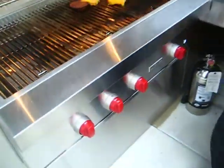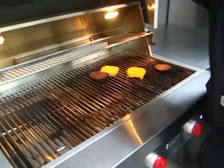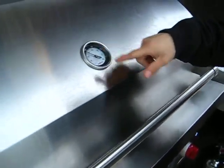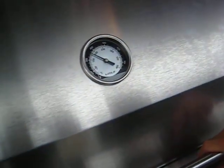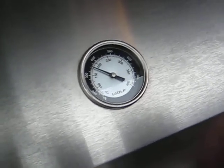You just turn everything off once you establish heat. And then when I close it, you'll start seeing the number decrease. The gas is all off and the needle is moving down slowly.